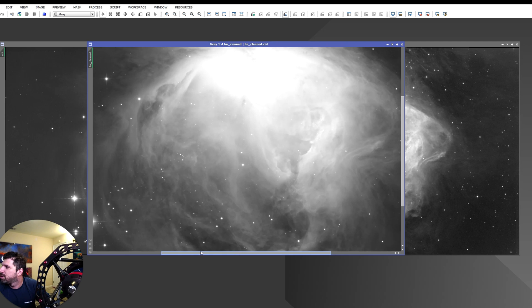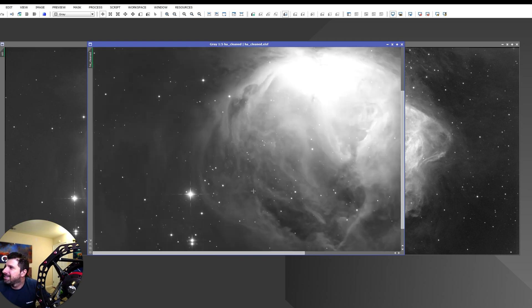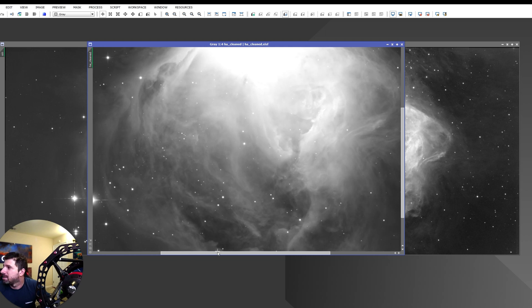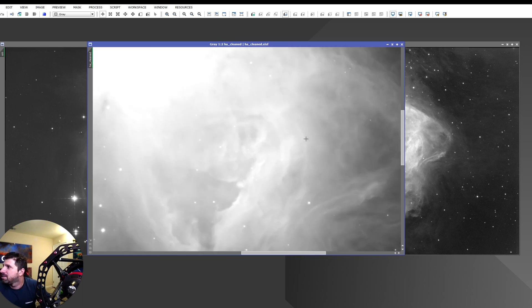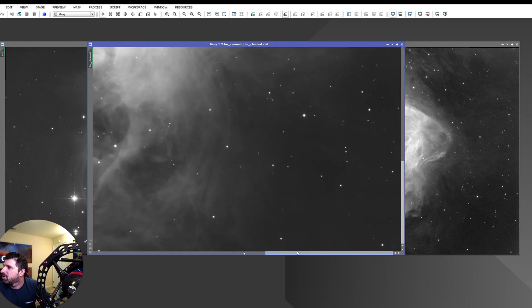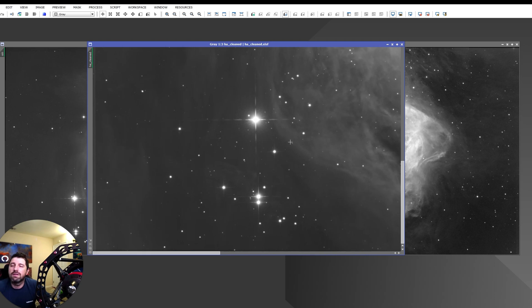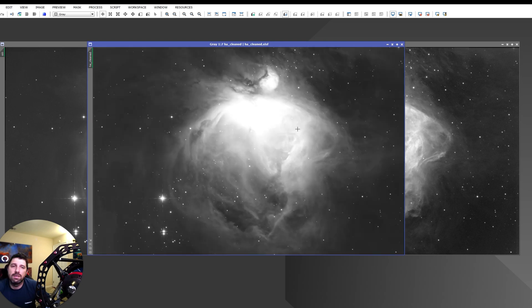I spent some time when imaging this to align the diffraction spikes to the camera sensor, so instead of looking like X's they look like plus signs. It took a little while of rotating the camera from the back to achieve this effect, but I was really happy when I got it — it just felt right. The star size was very nice, very small, and manageable. The diffraction spikes are very thin — all things I was trying to achieve with this telescope.